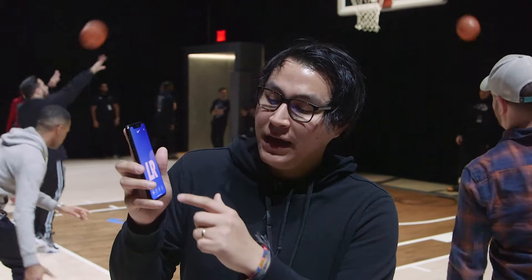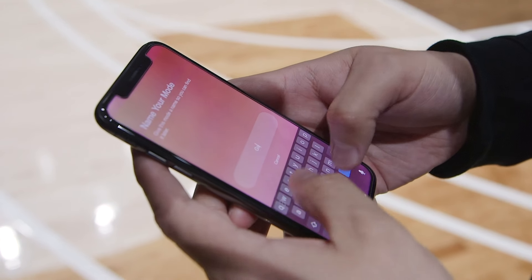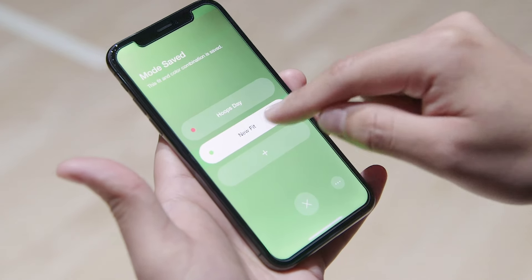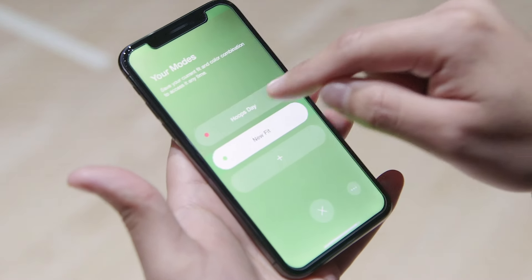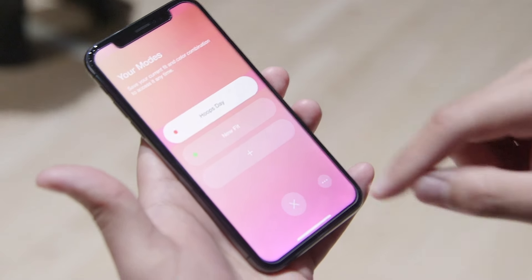You can also use the app to save fit presets. Tap this button, go to modes, and you can save your current fit — let's label it 'new fit.' Now if I go to that fit it takes me back to the current fit I'm wearing, and if I tap 'go to hoop' it goes back to another preset I had set up before.